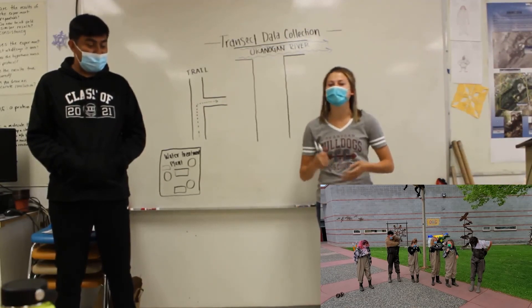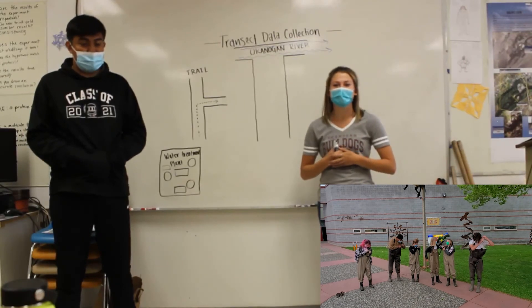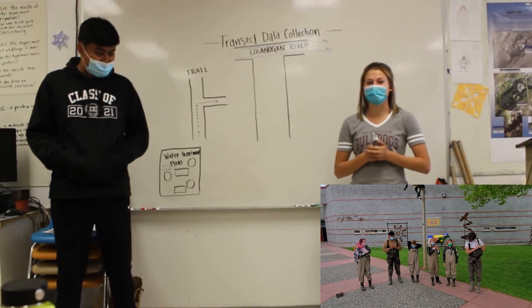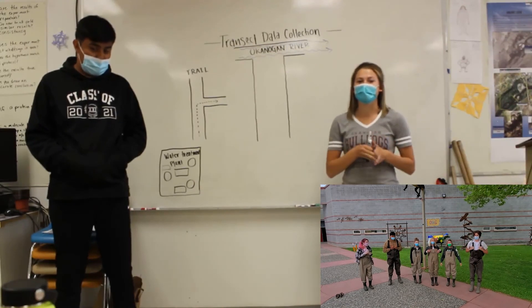On the day of, you're going to come to class, you're going to get your equipment, and you're going to get on the bus and head down there. We are going to the wastewater treatment plant, and we have trails and transects — nine of them — where you will be recording your data.